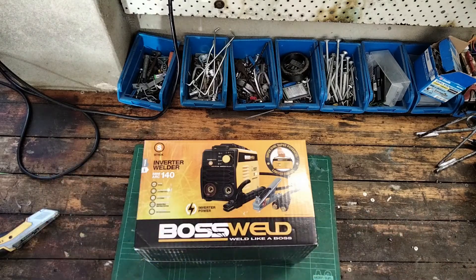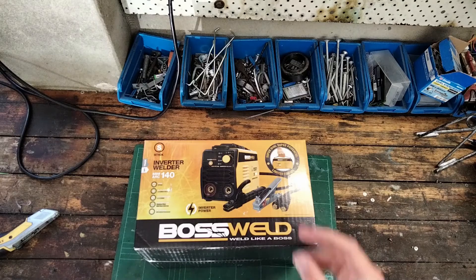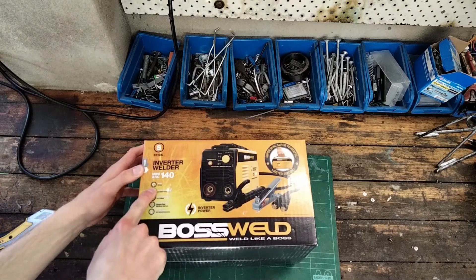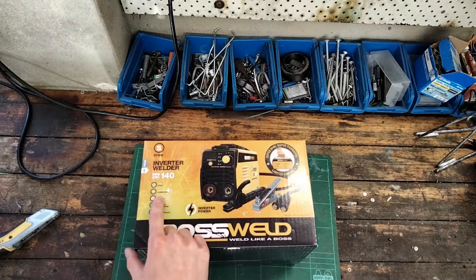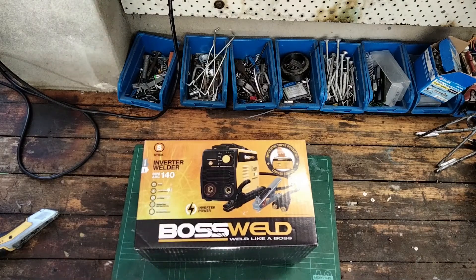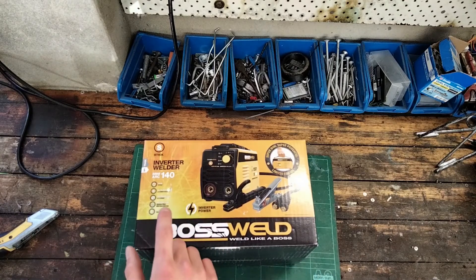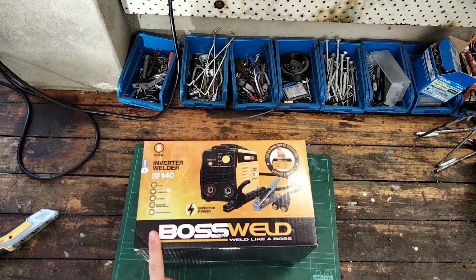I'm honestly not a welding expert, so take this with a grain of salt. This advertises a 10 amp 240 volt plug, plate thickness up to 6 mm of mild steel, electrode size up to 3.2 mm. It can do stainless steel, mild steel, and cast iron, and it can also TIG weld if you get the optional accessories.